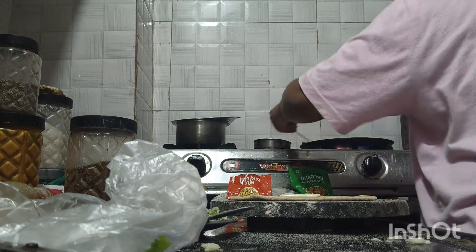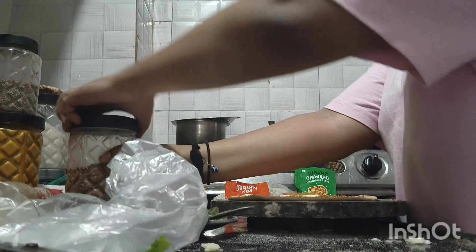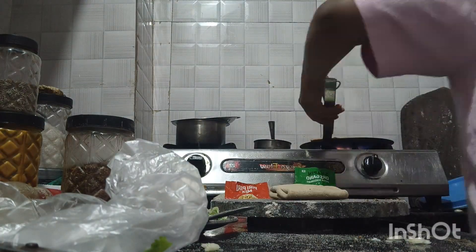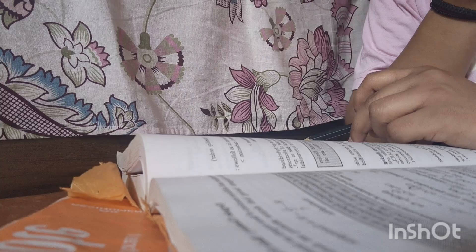So after cutting, I made another parata. It was very good, very tasty — you should try it. I added the oregano, cheese, oregano, peri-peri sauce, peri-peri masala, etc.